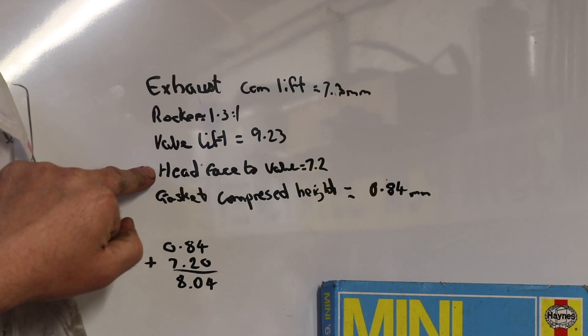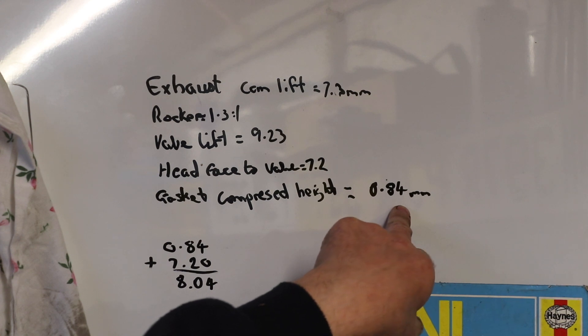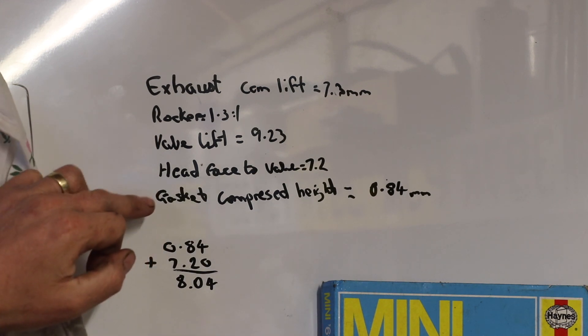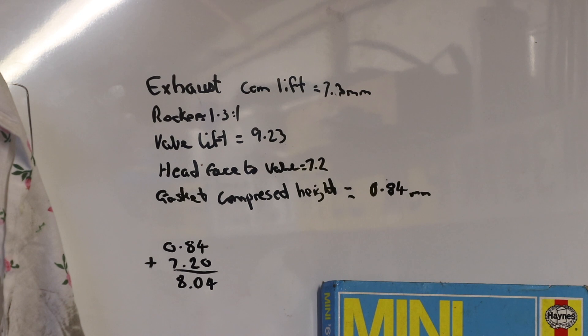On the cylinder head, the face of the head to the face of the valve measures 7.2 millimetres. The compressed height of the BK450 gasket I'm going to use is about 0.84 millimetres. So head space plus gasket gives me 8.04 millimetres, which means my valve lift will be about 1.19 millimetres past where it's going to contact the block. So for the exhaust valves on the cylinder head I'm putting on the engine, I'll need to make a small relief on the engine block at each exhaust valve position so that when the exhaust valve is fully open it doesn't contact the engine block.